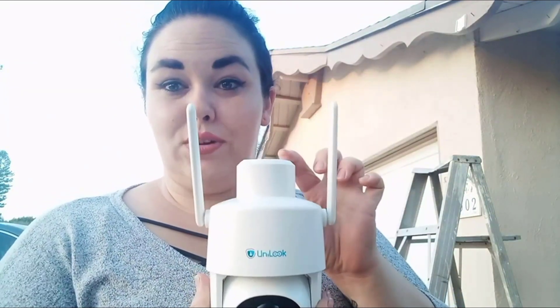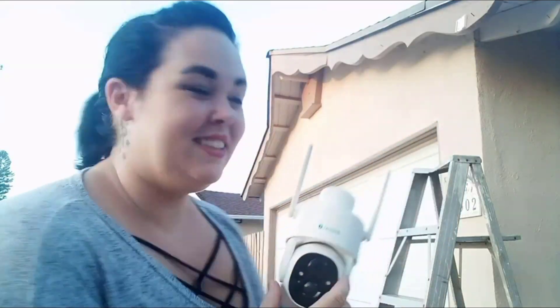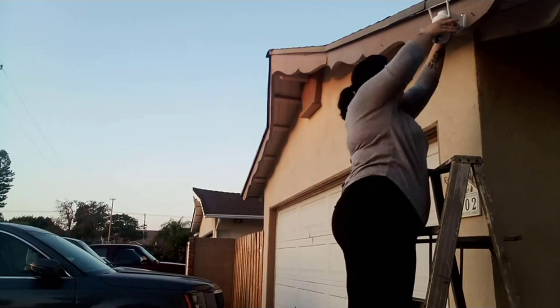There is also a small spot here for an extra security screw to hold the camera on more firmly, or you can leave it off to easily take it on and off. The camera is fully charged, so I'm going to install it by sliding it on — just like that. It easily slides on in a matter of seconds and it's ready to go.